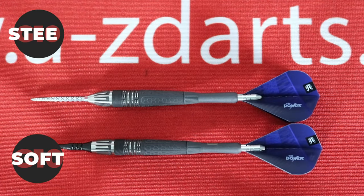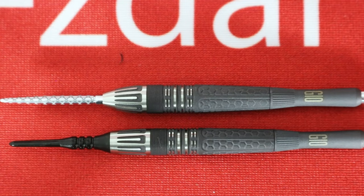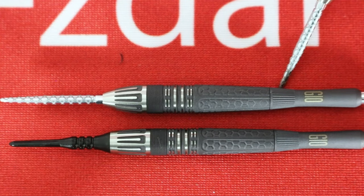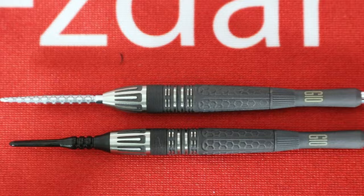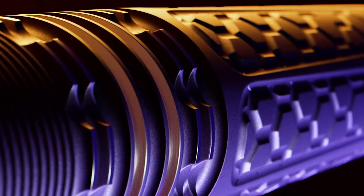The steel tip and soft tip versions are nearly identical except for the nose profile. Staying on par with the previous two years, Target did some milling at the bottom of the shaft for added grip and a seamless look — keep in mind that this section is not actually part of the barrel, it's the shaft. Starting in the back half, we see a sort of caged milling in this section — very subtle.